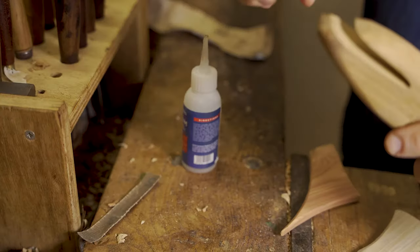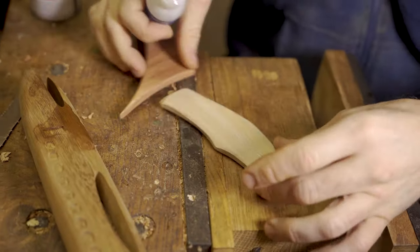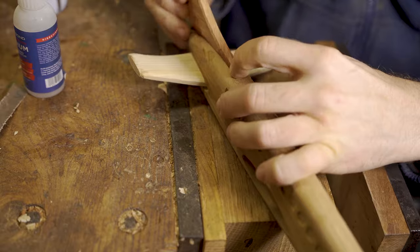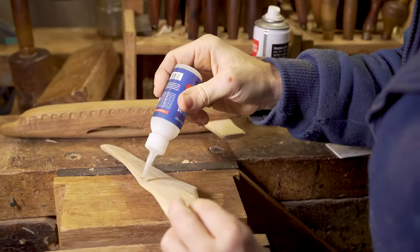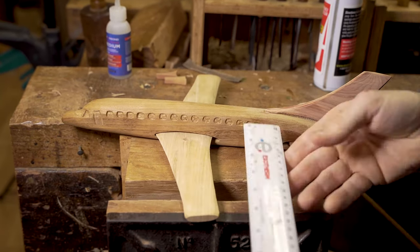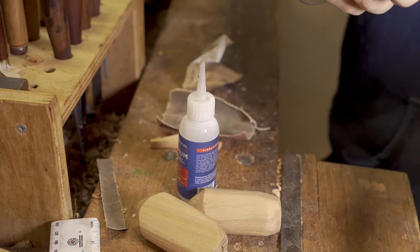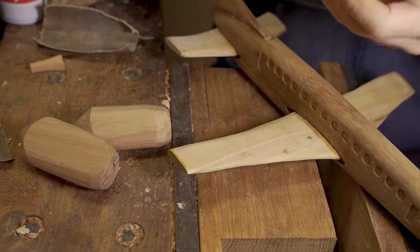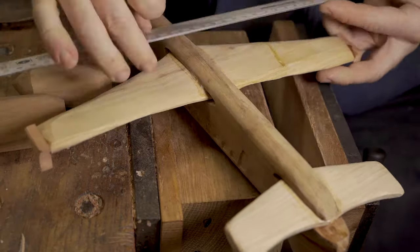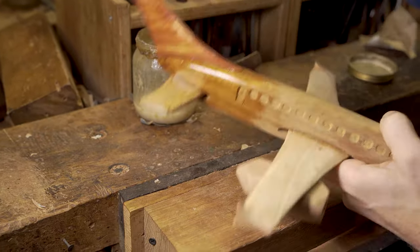From there we turn our attention to putting the whole design together. We are adding our Starbond superglue accelerant to the main fuselage and we add the superglue to the wings and the tail. We only get one attempt at this, so we measure the wings to make sure they are in the right position. If you do make a slight mistake, don't worry — you can always sand a little bit off one wing to match them up, but it is preferable to measure everything and get it right the first time. We then superglue our engines to the wings and add those little detail pieces to the outside of either wing.